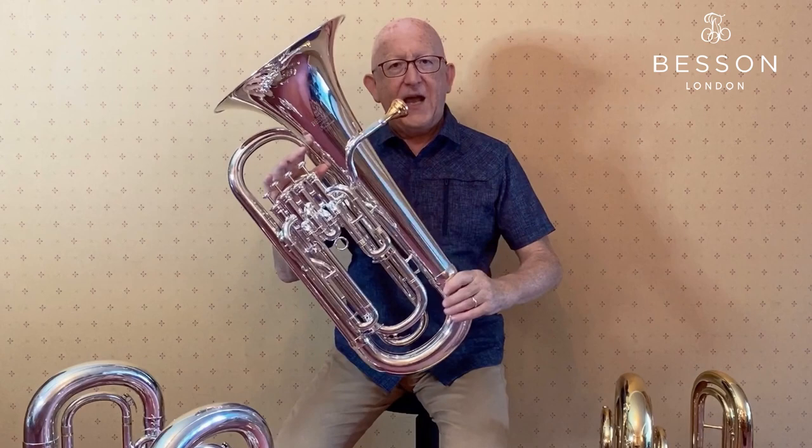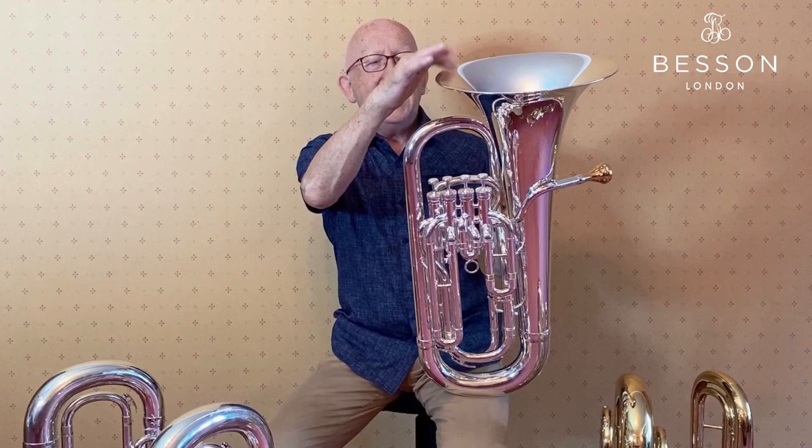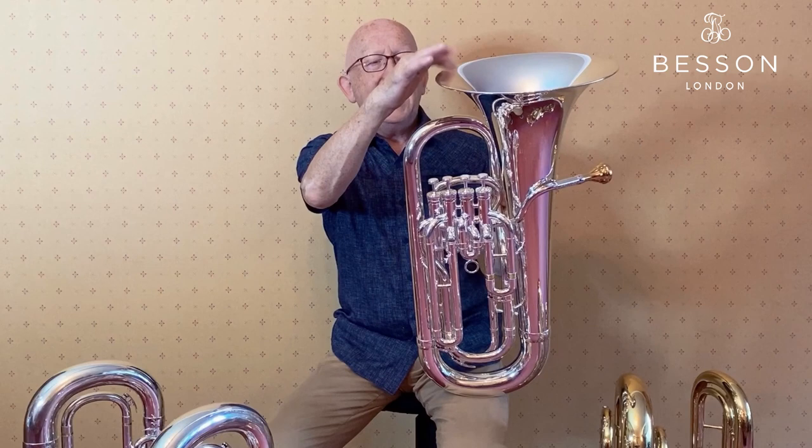Here we have another very light, resonant instrument — absolutely beautiful to the eye and of course it has that great sound. They're made so well with such precision and resonant metal that whatever model you get from this range, you're going to be really thrilled with the sound. This is the BE 164.